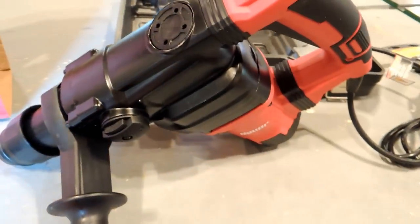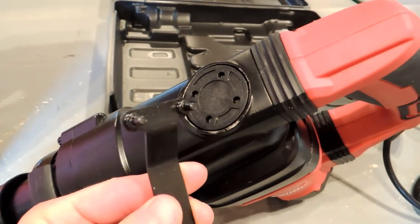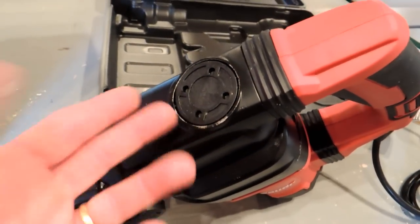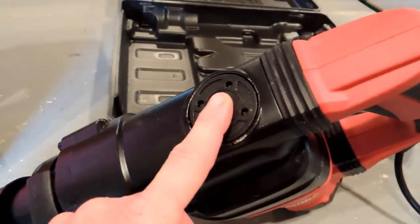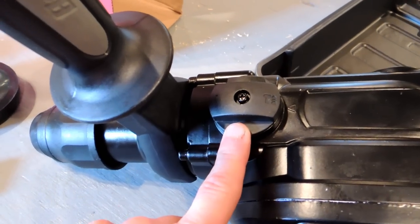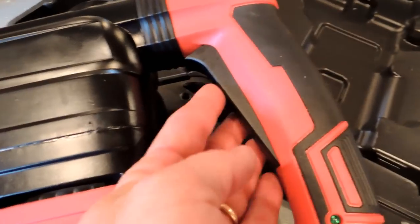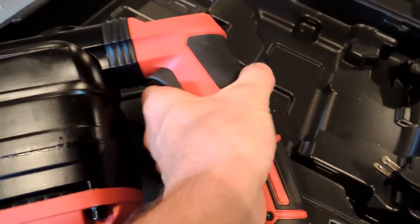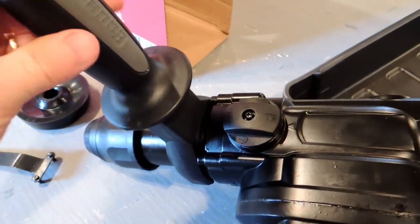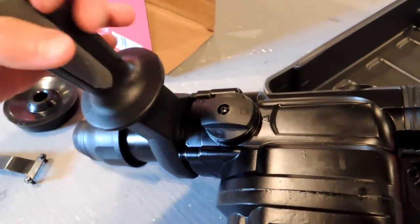Just to look at some of the features of the unit itself: up here is where the grease goes, and that's why you have that special tool — it has pins that engage holes to unscrew the cap. It's kind of a drag to do it that way, but that's how they did it. Here you have a selector knob so you can do chisel or hammer drill mode. The trigger area is fairly big, which is good for what you're trying to do. And this handle on the side, you just loosen it, move it wherever you want, screw it back on, and you're good to go.